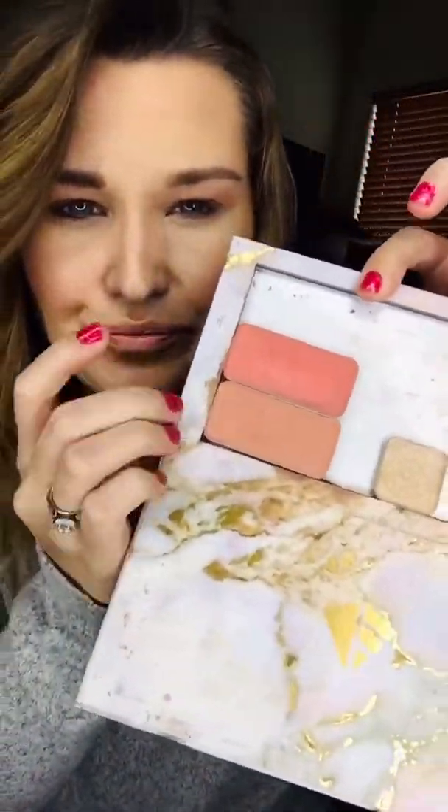Now I'm gonna grab my lip cheek color Frenchie, just because it also has that nice soft pink tone into it as well. I'm gonna put it right on my lid and just kind of ombré it up into the crease area.